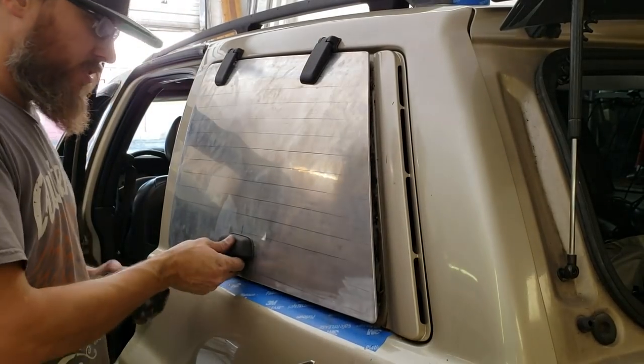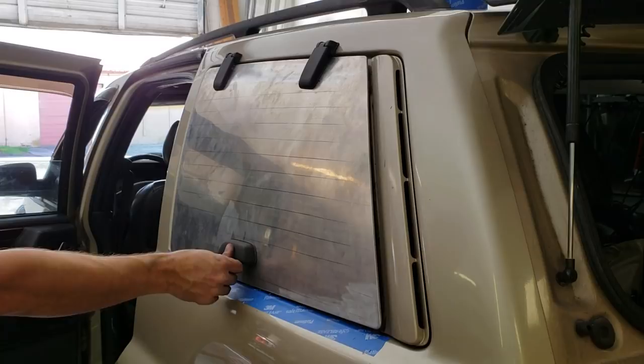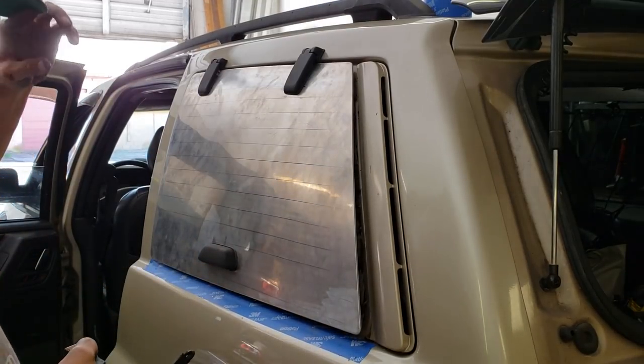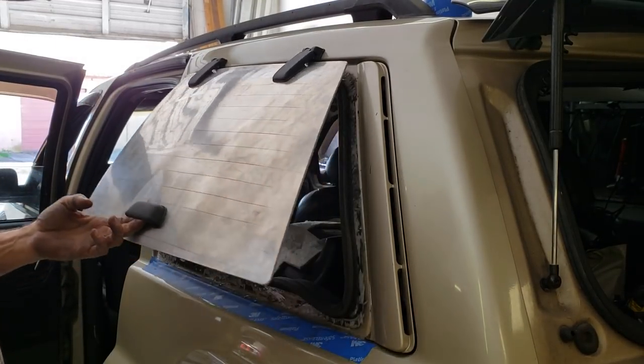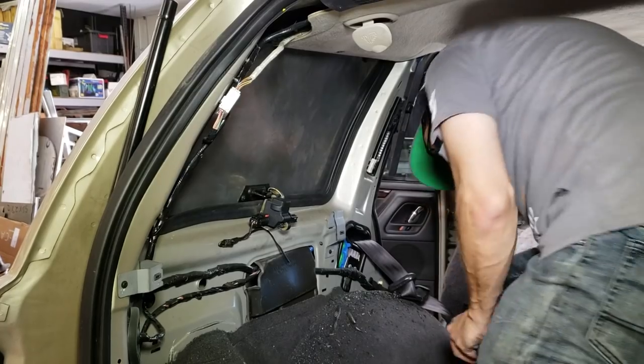Alright, handles are on. It's real nice — I think it looks super factory.